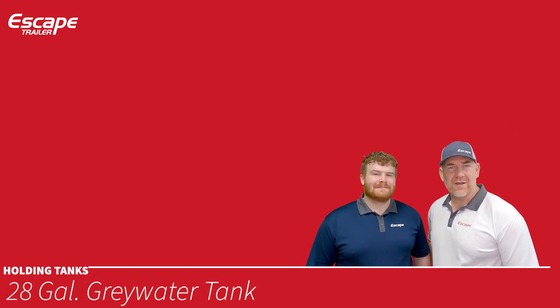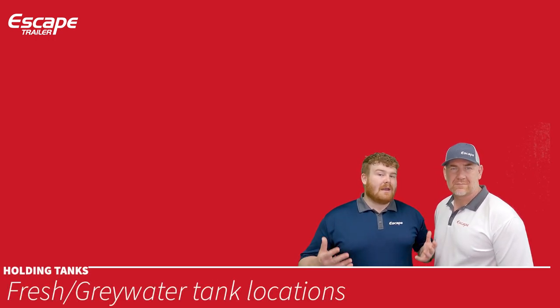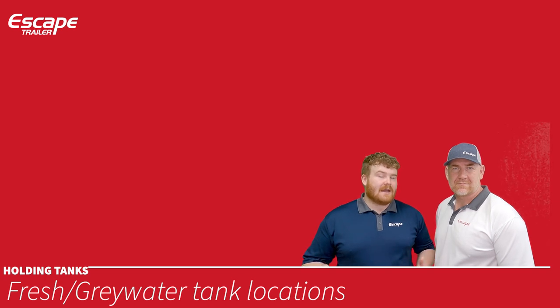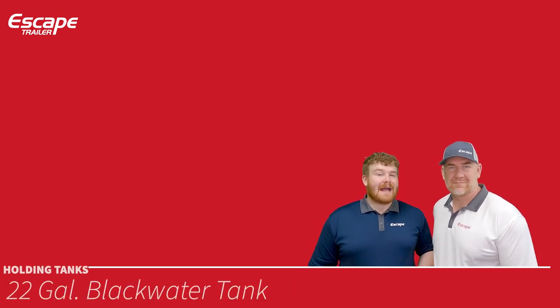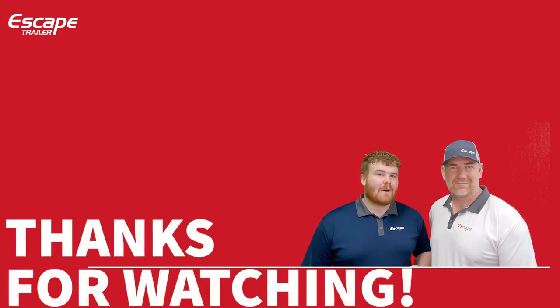For holding tanks: the fresh water tank holds your drinking and cooking water. Gray water tanks take waste from the kitchen and bathroom — they cannot be used as fresh water tanks. Fresh and gray tanks are located underneath the trailer on either side of the axles. The black water tank sits under the toilet and holds toilet waste.